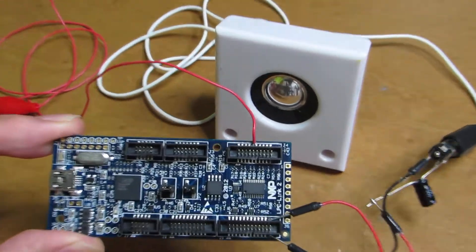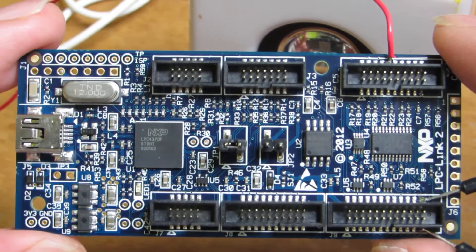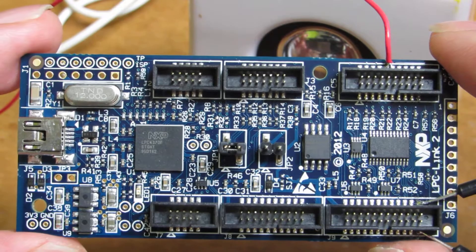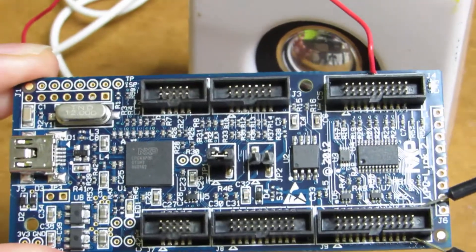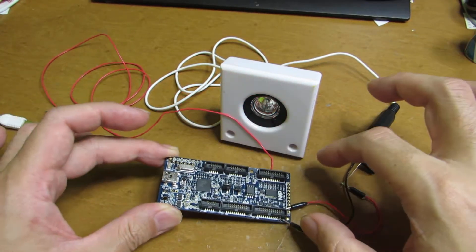This is the NXP LPC Link 2. It's a programming and prototyping board released by NXP, and it has a very fast AD converter — 80 mega samples per second. It's very fast.